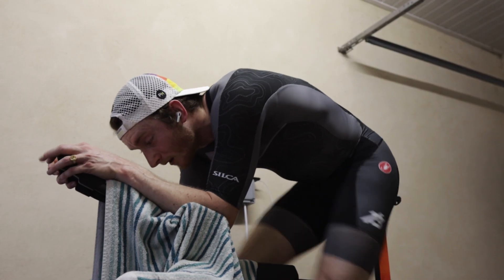Wearing my T3 tri suit — it is feeling bloody tight right now, not gonna lie, definitely feels a lot tighter than it used to. But Mark's called it the mega duathlon, so I'm going to dress like I'm in a duathlon and look like a triathlete.